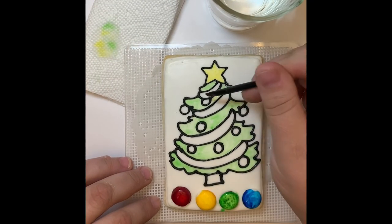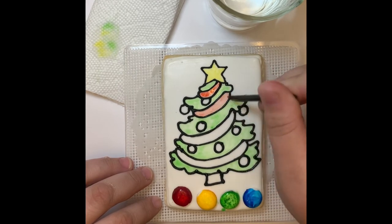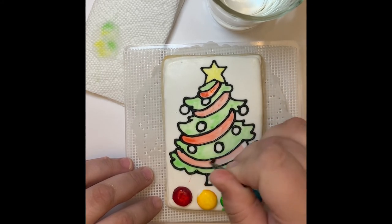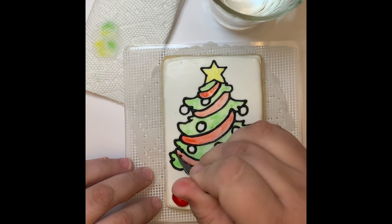There is no right or wrong way to paint your cookie, so let your artistic creative side shine and have fun with it. Again, you can do any design, any theme, any color — and the best part is you get to eat your creation at the end.